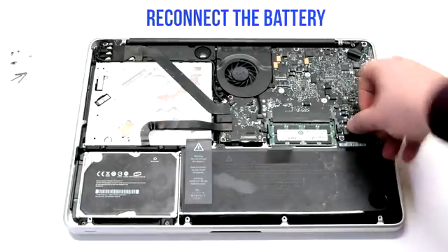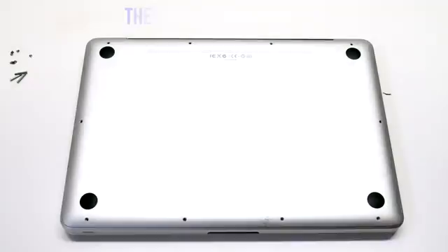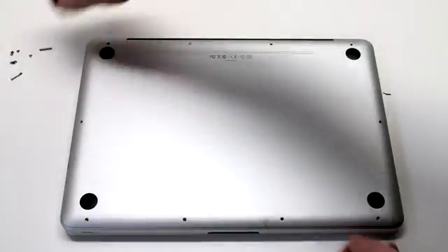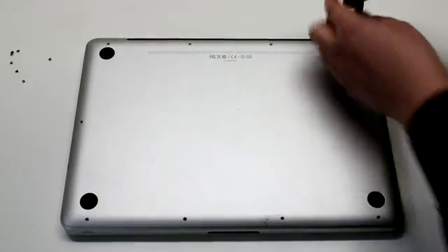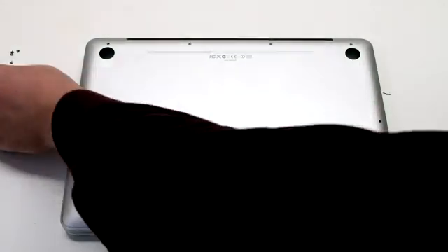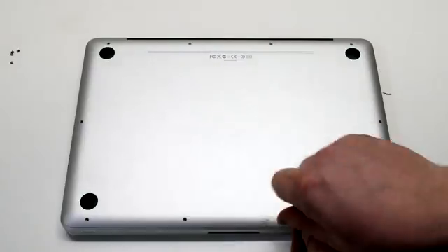Reconnect the battery. Reinstall the cover. Install the three long Phillips head screws first, then going around the contour of the MacBook install the seven short Phillips head screws.